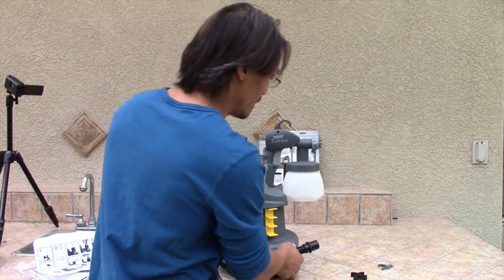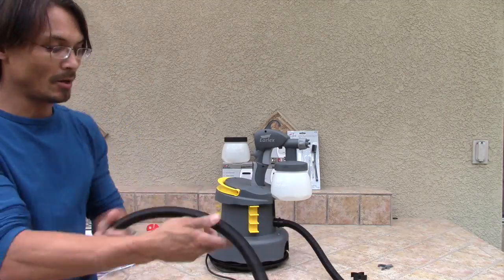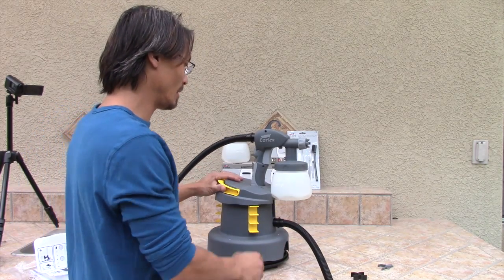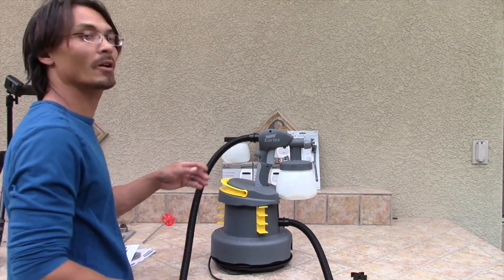One end of the gun goes into your air compressor, go to the end of the hose — it's in there. There we go, ready to go, ready to fire up.